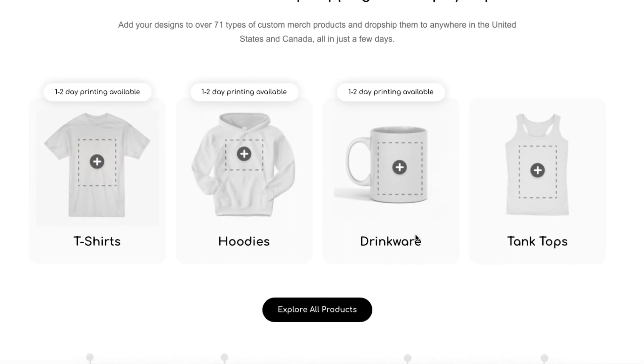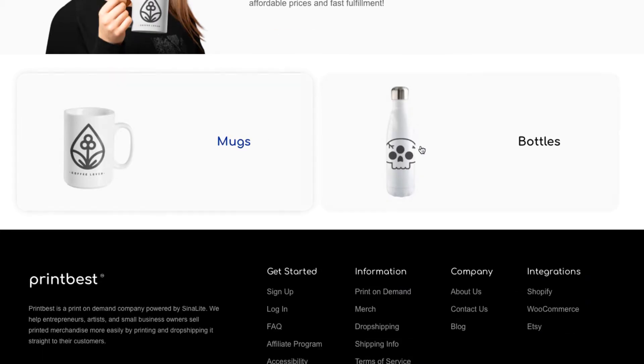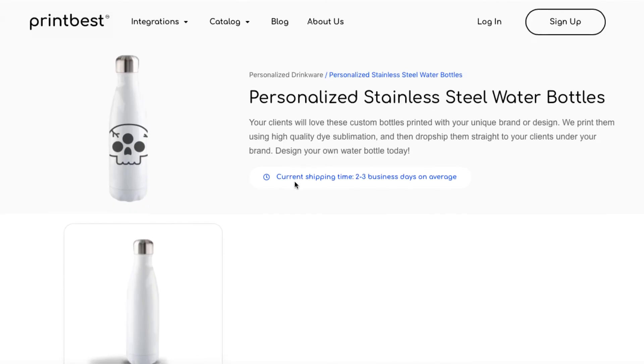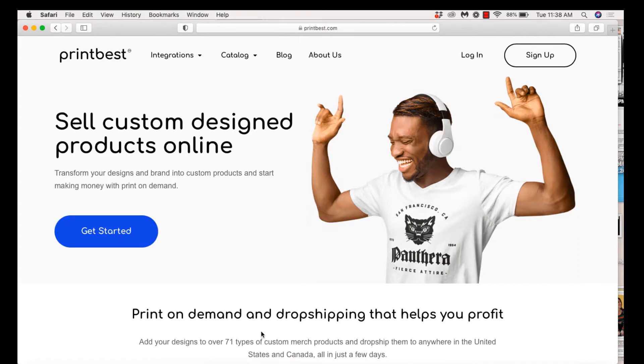Here are some of the products they're working with right now — looks like mostly clothing and drinkware. I'm going to click on drinkware — you can see they've got mugs and bottles. They are going to be continuing to add to their product list.